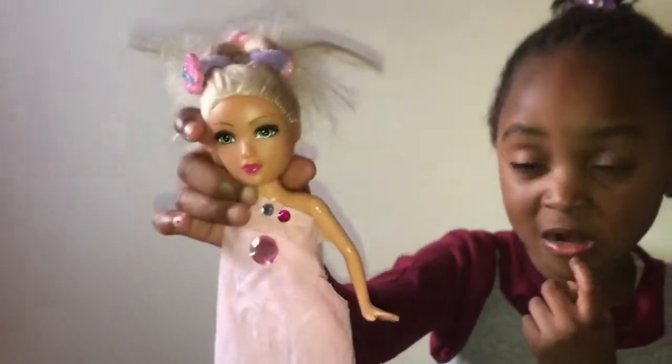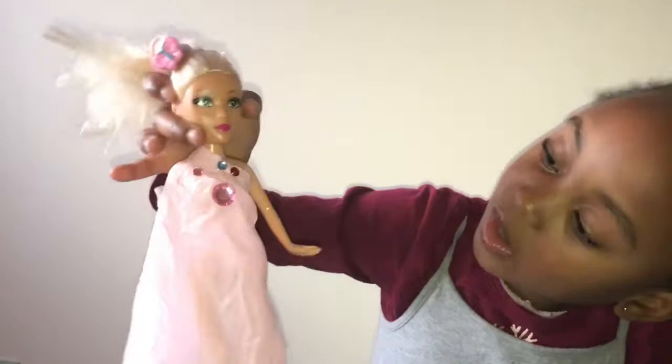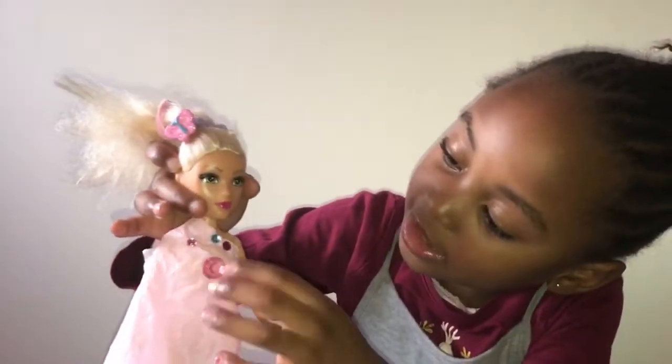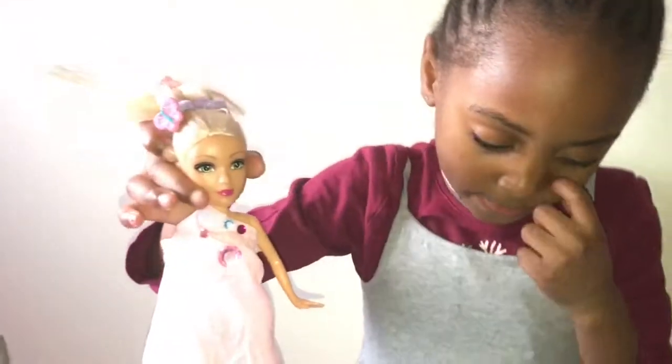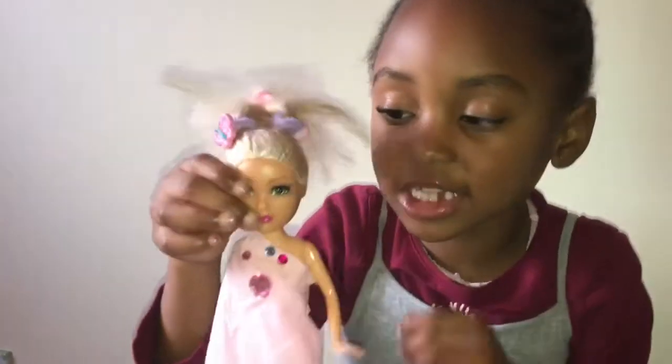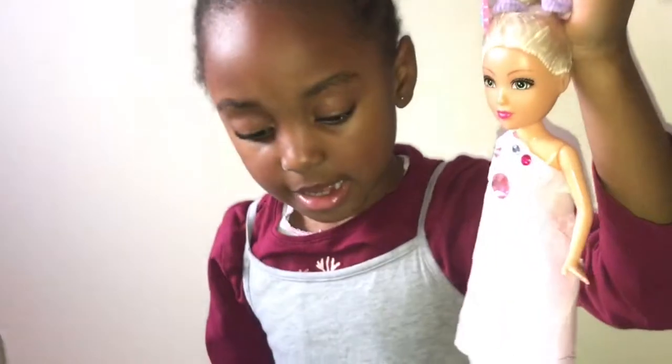It's a wonderful doll, and I think it looks very good. I like the pink, and I like all the jewels on it. They're very beautiful. I like the hair, I like the pink dress.